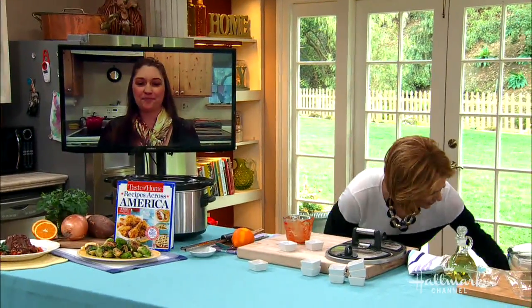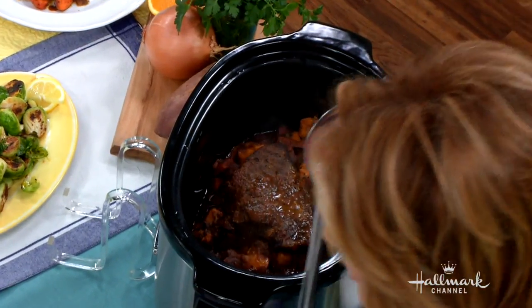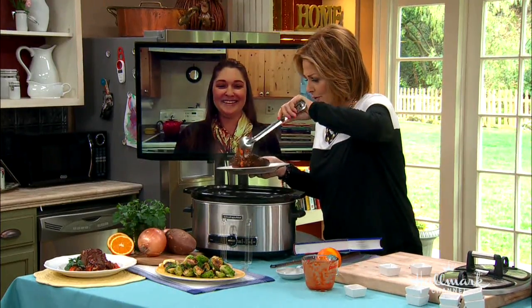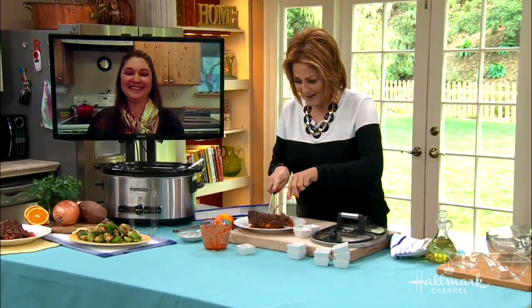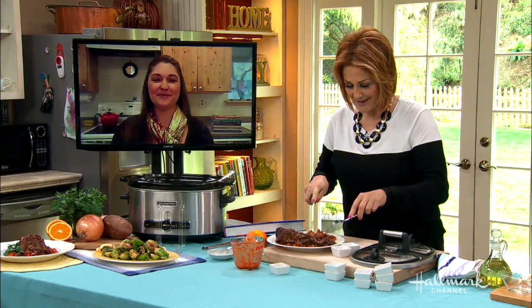I'm going to remove the lid so everybody can see — can we get an overhead shot? Oh, there it is! Let me put this on a plate. Look at that — it looks unbelievable. Jen, this is so tender, this is ridiculous! Look how tender — you can cut it with a spoon. Oh, I could eat that whole thing!